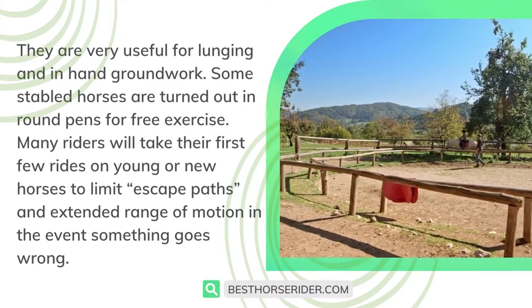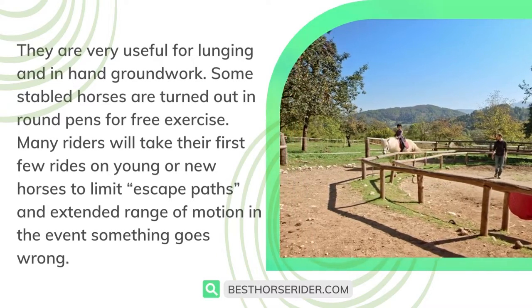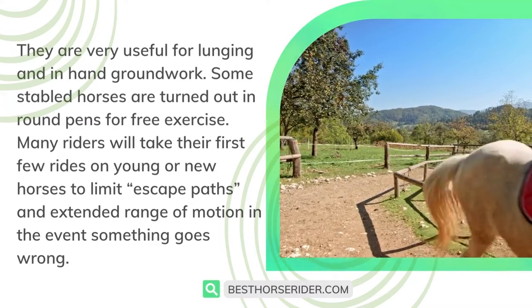Some stabled horses are turned out in round pens for free exercise. Many riders will take their first few rides on young or new horses to limit escape paths and extended range of motion in the event something goes wrong.